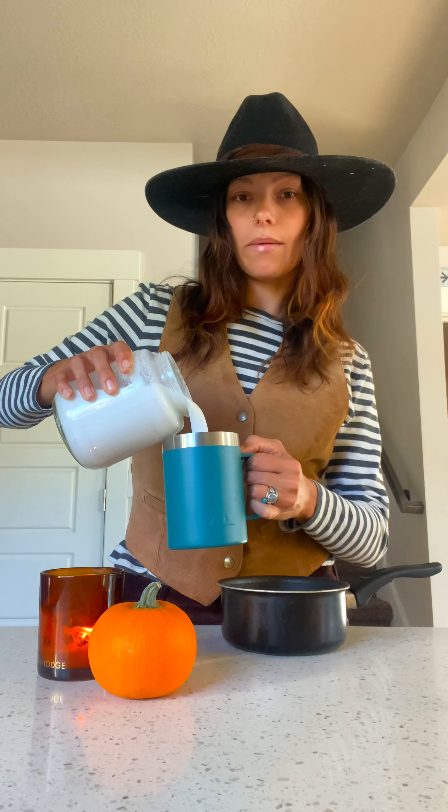Let's make a pumpkin spice hot cocoa. First, get a pan. I'm using the mug I'm putting it in to measure the milk. This is coconut milk, but you can really use any milk you want. I poured it about half full.